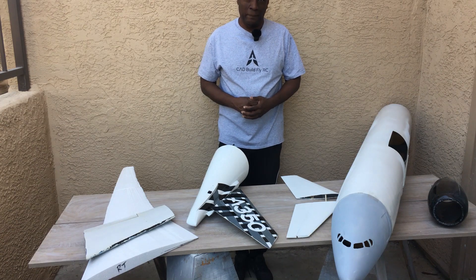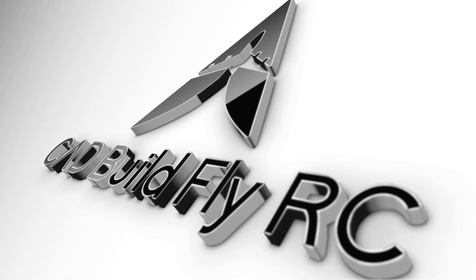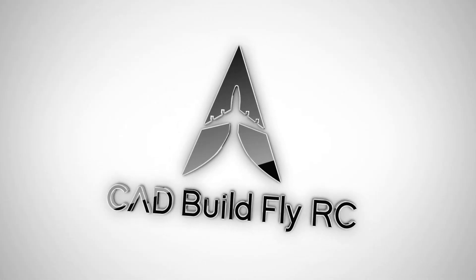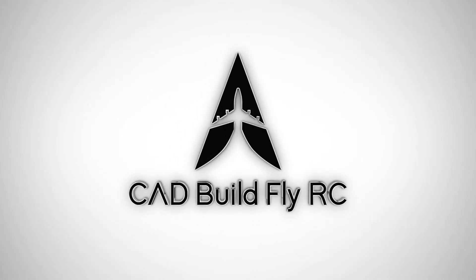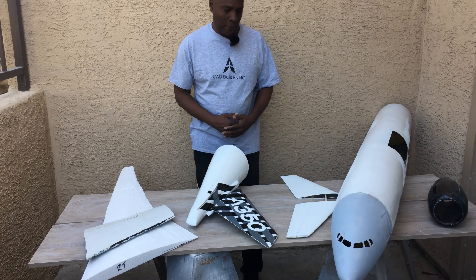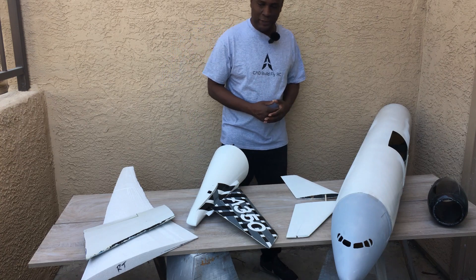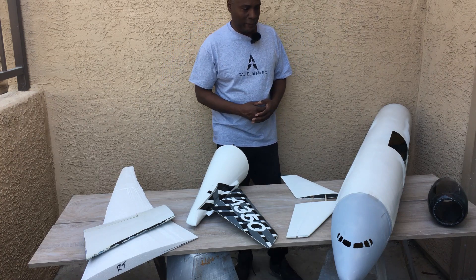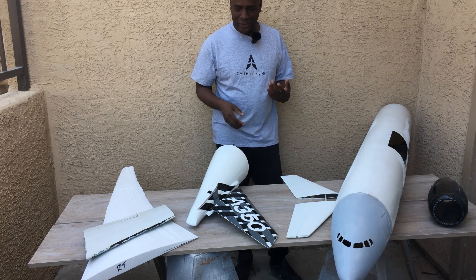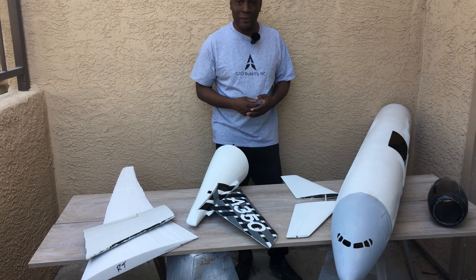Hello everyone and welcome! Today in this video I'm going to talk about my A350 that I'm building — talk about the ups and downs of it, things I have to redo, and things that are going great with it. So without further ado, let's go ahead and get started.